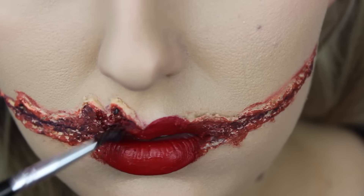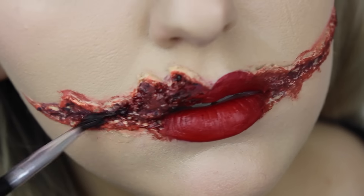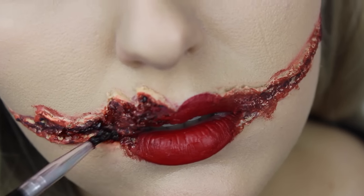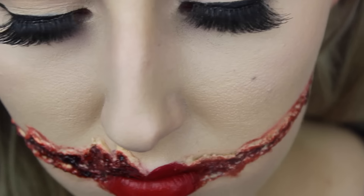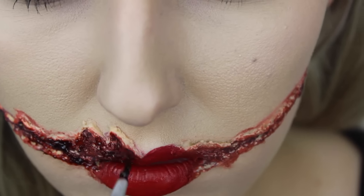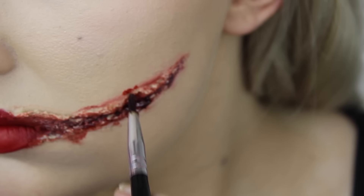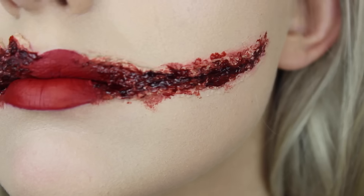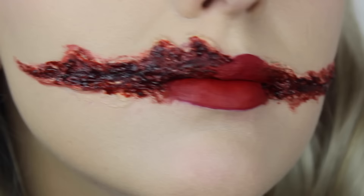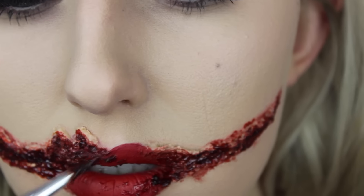Next I'm going to start applying a scab blood. This is from Ben Nye and it's just called Fresh Scab. I'm going to be applying chunks of this all over the wound to make it look nice and glossy and shiny. As you can see the colour is very blue-based, and it works really well because we've applied so many layers of really warm-toned reds underneath — it's all about those different layerings of different colours.